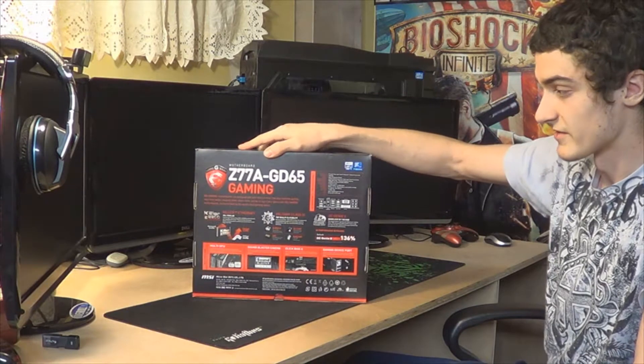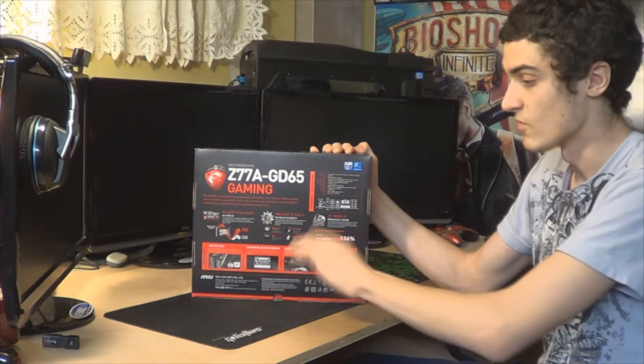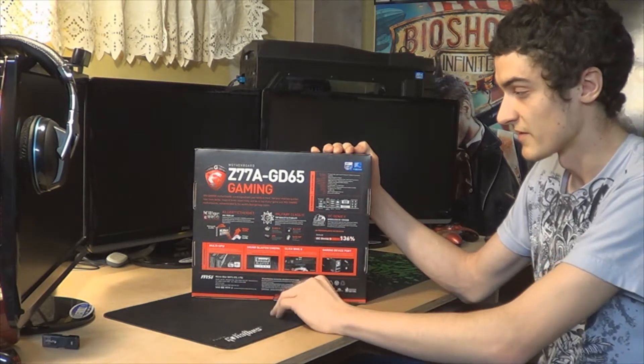I'm just going to take a look at it here on the back — it has a Killer E2200, which prioritizes game traffic over other traffic so you won't lag, even if you're downloading a game or something. Most people lag when they're downloading a game, but you'll be perfectly fine with this motherboard.